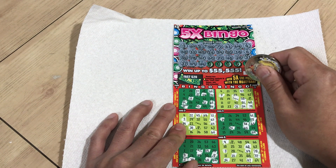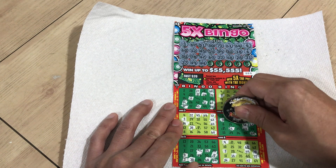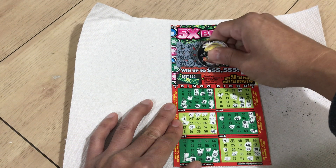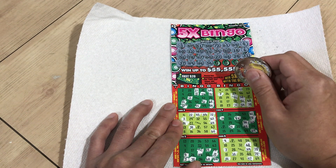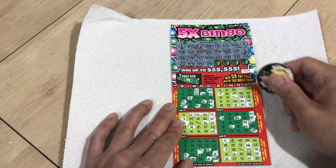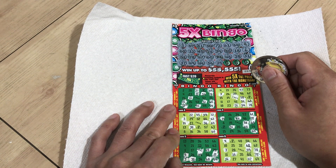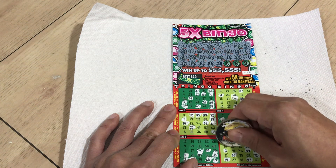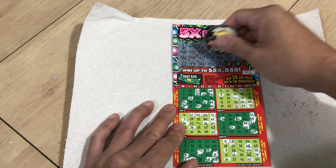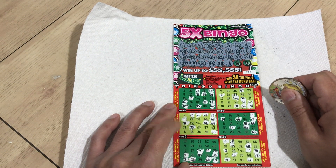N-39, N-44. G-56. I-26, I-25. N-35, B-8, I-28, G-9.